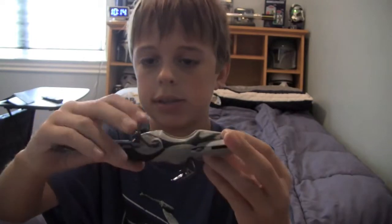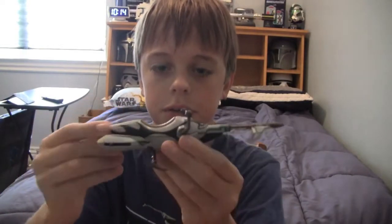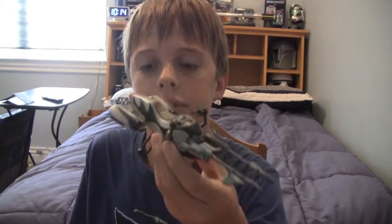So there we have Castus's speeder. It's a really, really cool speeder — I like it, it's definitely going on the shelves. Now let's take a look at Castus the figure.